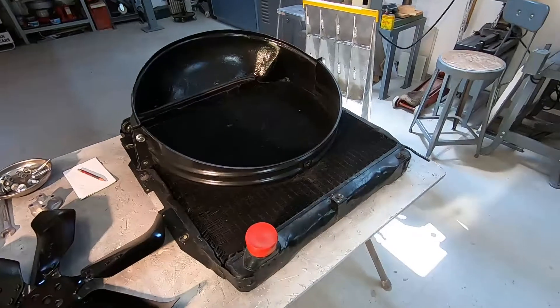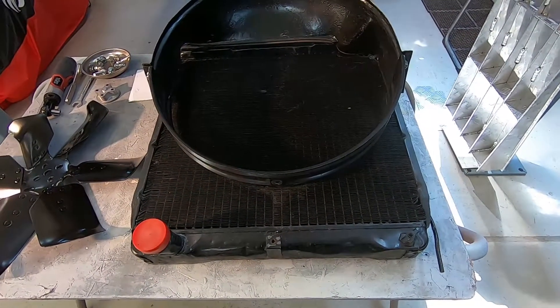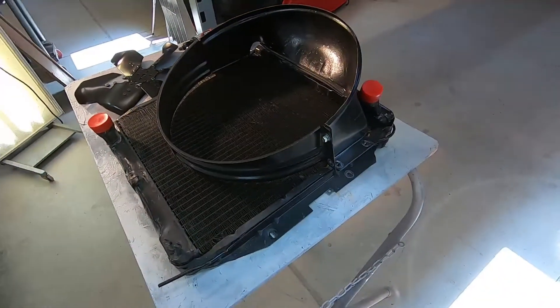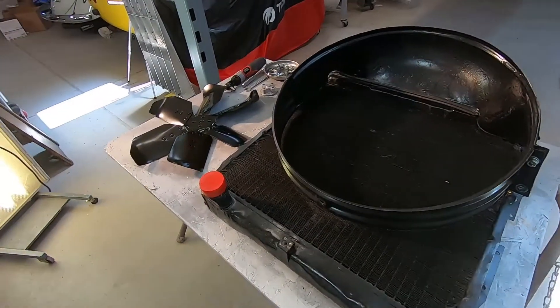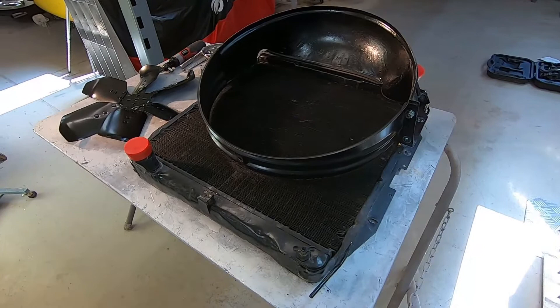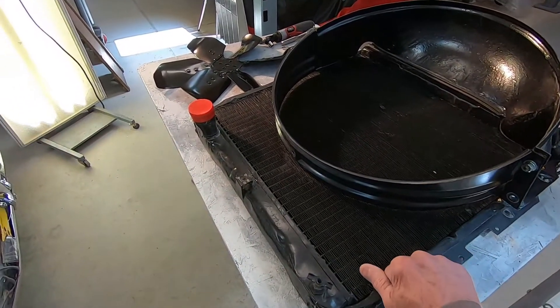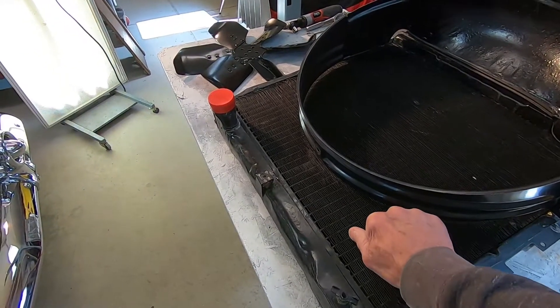I've got it off, and here's what it looks like underneath. You can see quite a bit of that radiator is unshrouded — I did a quick calculation, it's approximately 27% unshrouded area on the radiator. The aftermarket radiator I've got in the car is not quite as tall; it's about an inch shorter, so when I build this shroud I'm going to have to stop the bottom of it about an inch higher.